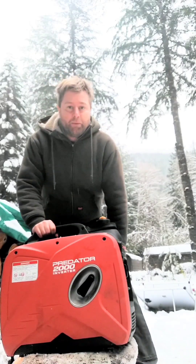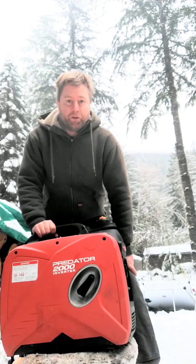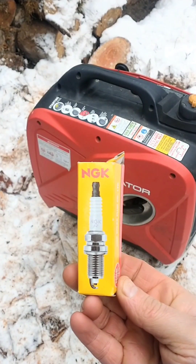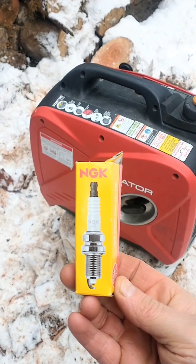The simplest and most affordable performance upgrade for your Harbor Freight Predator Generator. Get yourself an NGK spark plug. I'll put the part number in the description.